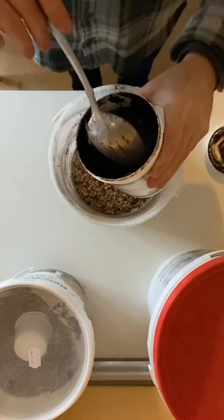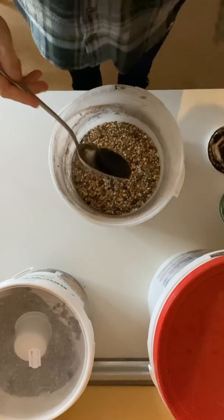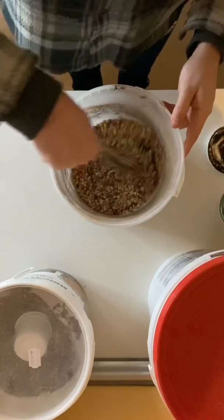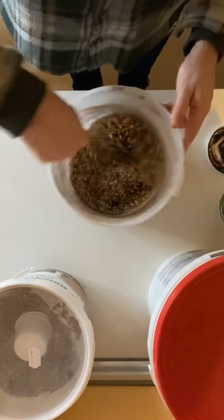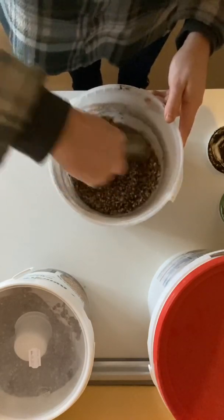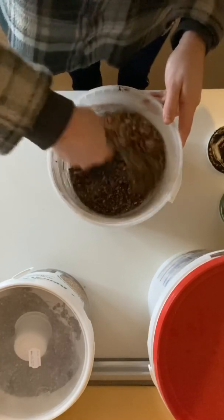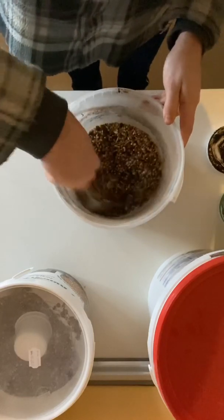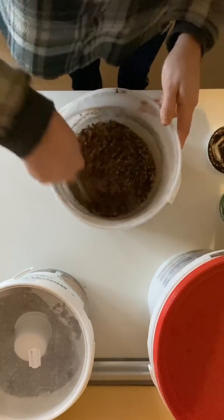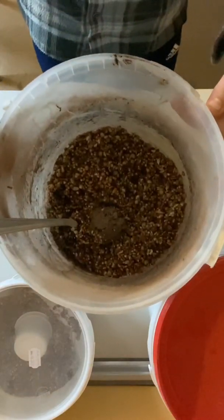Dann nehmen wir einen Löffel, so ein kleines Patzerl heraus. Dann verrühren wir das Ganze. Das Ganze schaut dann so aus.